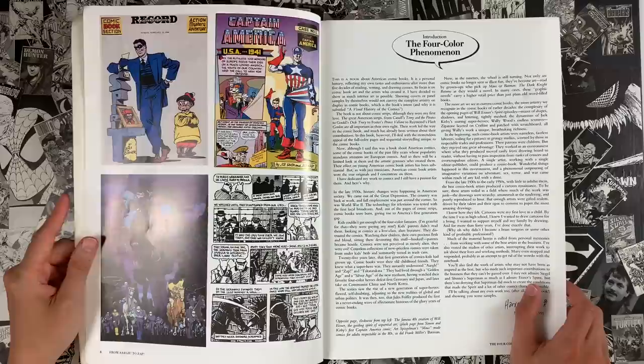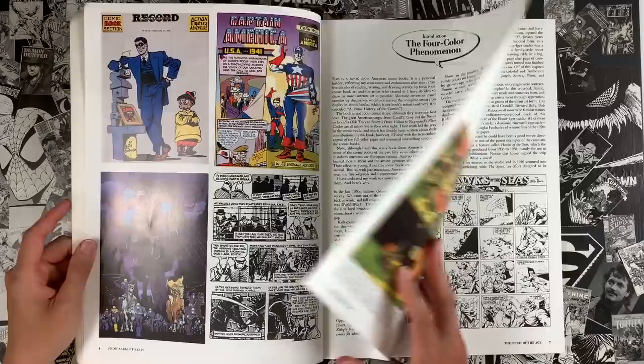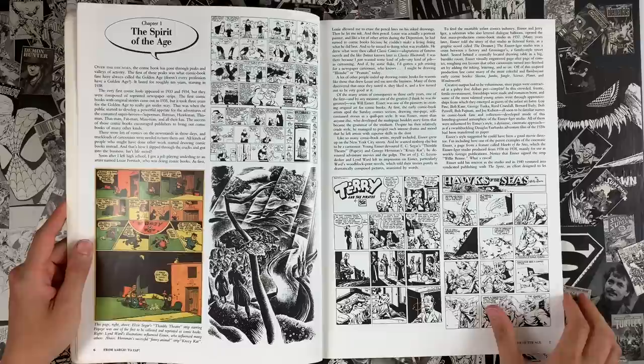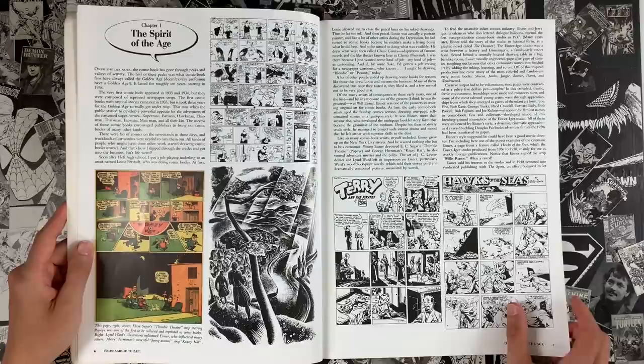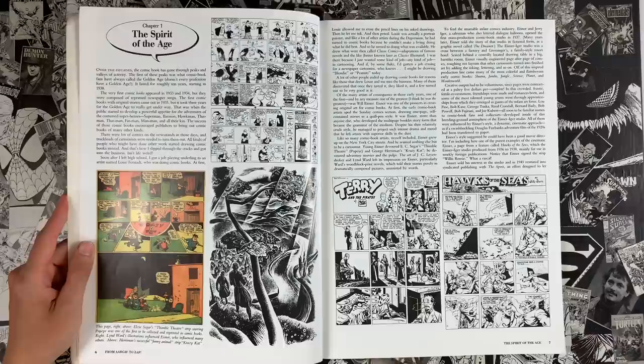The introduction is pretty cool. He posits that the first American sort of generation gap piece of pop culture is the comic book. When those things came out, they were for kids, and you couldn't catch an adult dead reading one. I think of that a lot whenever I think of where comics are now, having YA and all-ages stuff being published, and the Japanese comics market — there is this period where you have to cultivate readers, and then they can grow up.